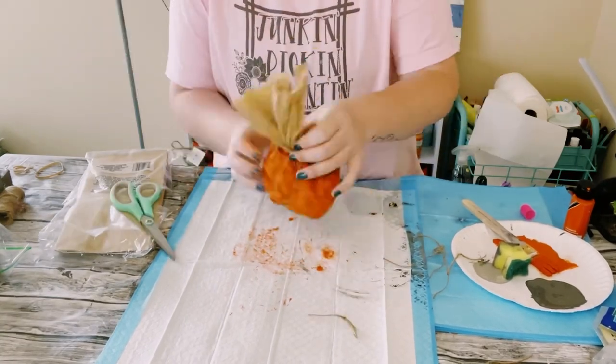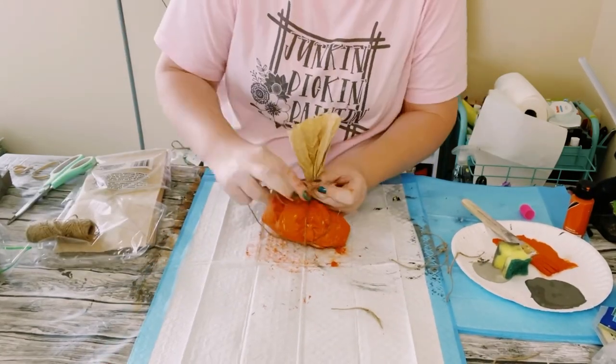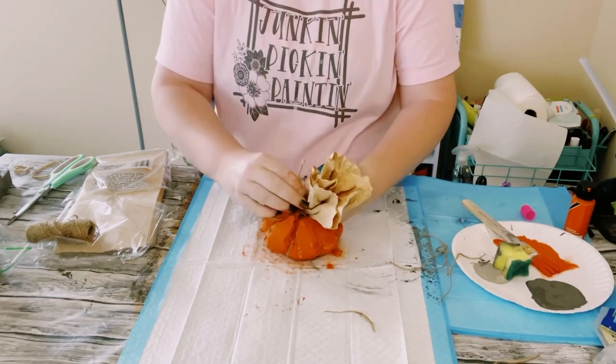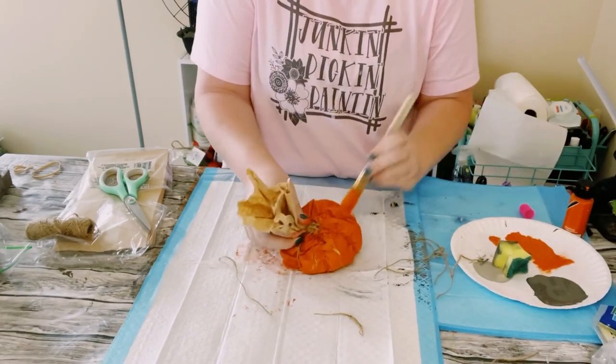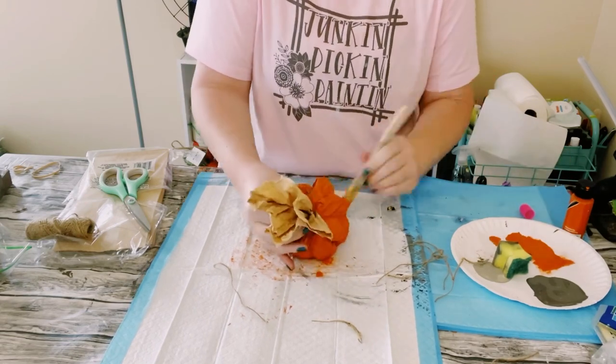All this is doing is creating those natural grooves that you would see on real pumpkins. Once you have all of those tied off, just go over the jute string with a little bit more of that orange acrylic paint and allow that to completely dry.